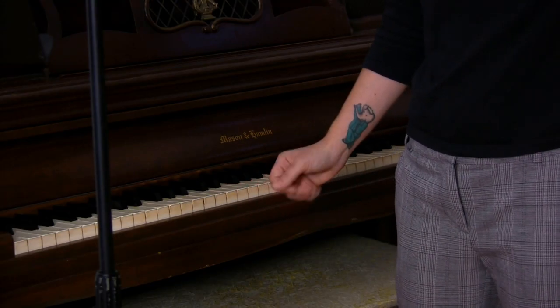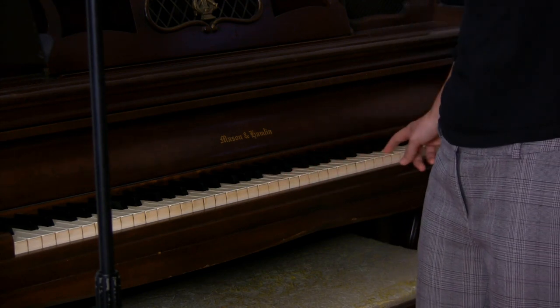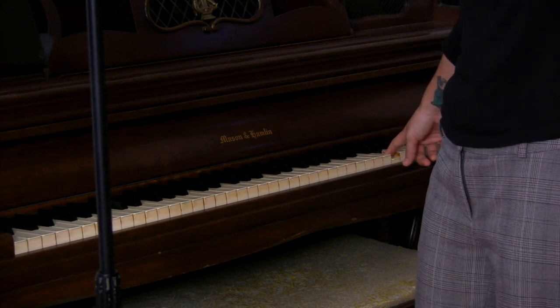The next thing is to pick something that's in your range — finding the highest and the lowest note in a song. You have to see if the song is in your key by hitting the lowest note and the highest note. Yes, this song would work well for me.